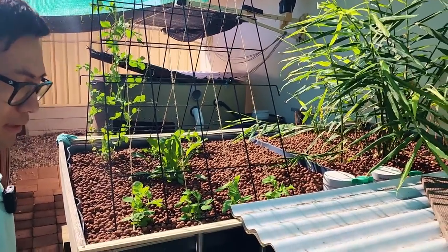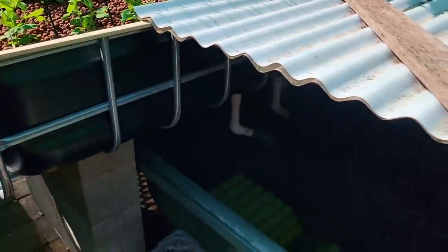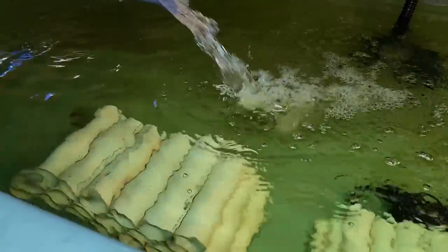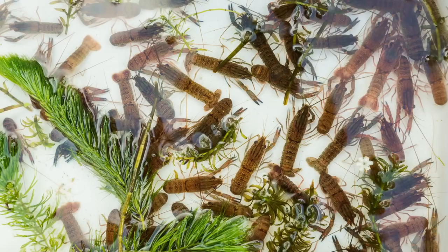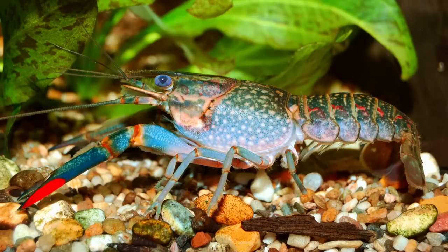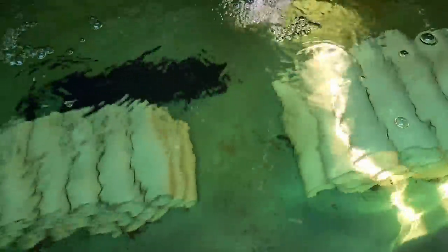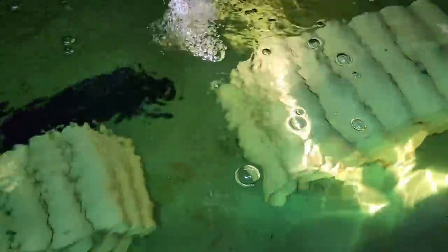The good thing about Murray cods is they withstand cold waters as well. These pipes I have glued together were originally for red claw and payfish — I couldn't get it right for yabbies, they just kept eating each other. But I'm using them for my cod pipes; they love hiding in there. You can see the heads popping out, and when I go feed them they come out, smash the food, and run back in.